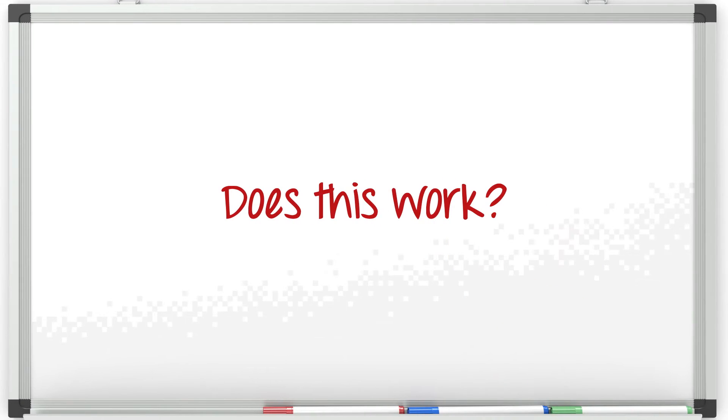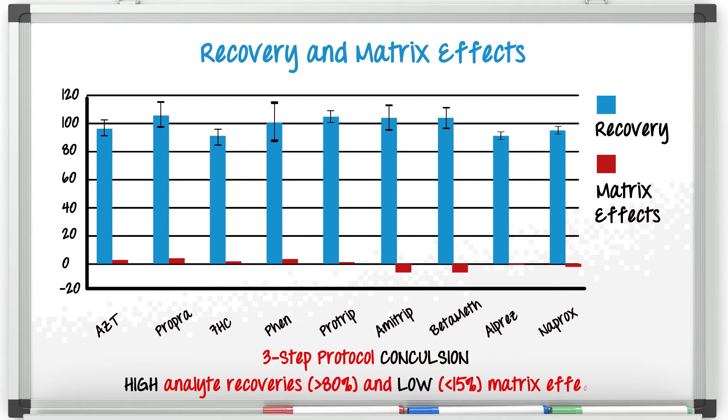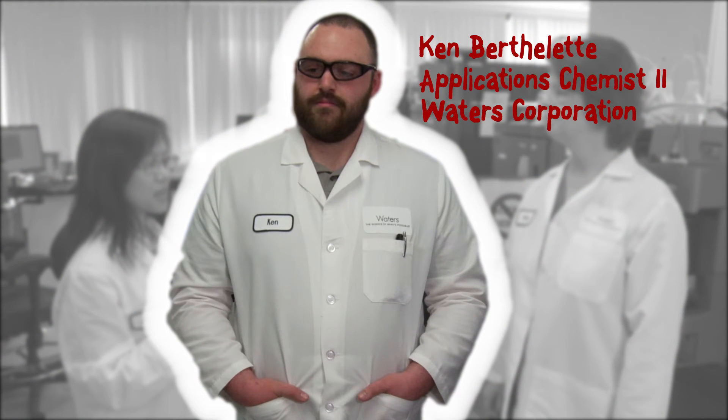Let me actually talk you through some work we've been doing for the development of a new SPE sorbent, Oasis Prime HLB. It's very simple and easy to use. So the question is, does this simple protocol work? Let's take a look at the recovery and matrix effects. Here we're looking at a very diverse set of analytes and you can see that overall we had very high recoveries and very minimal matrix effects with just the simple, fast, three-step protocol. So SPE can clean up samples rather efficiently and simply, as long as you choose the correct sorbents and processing methods for your samples.